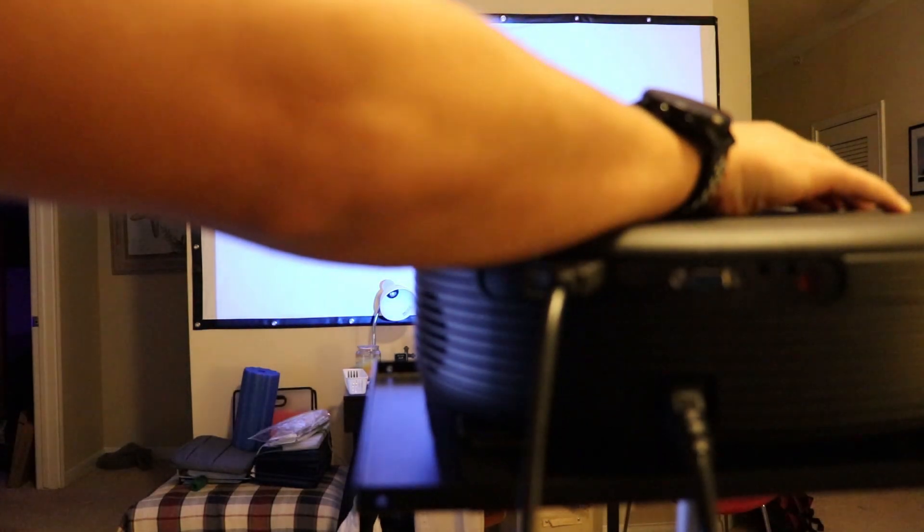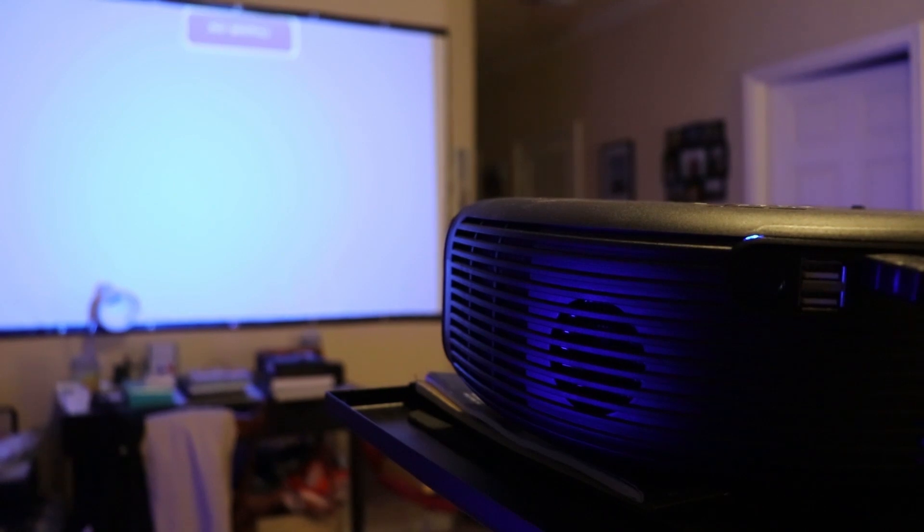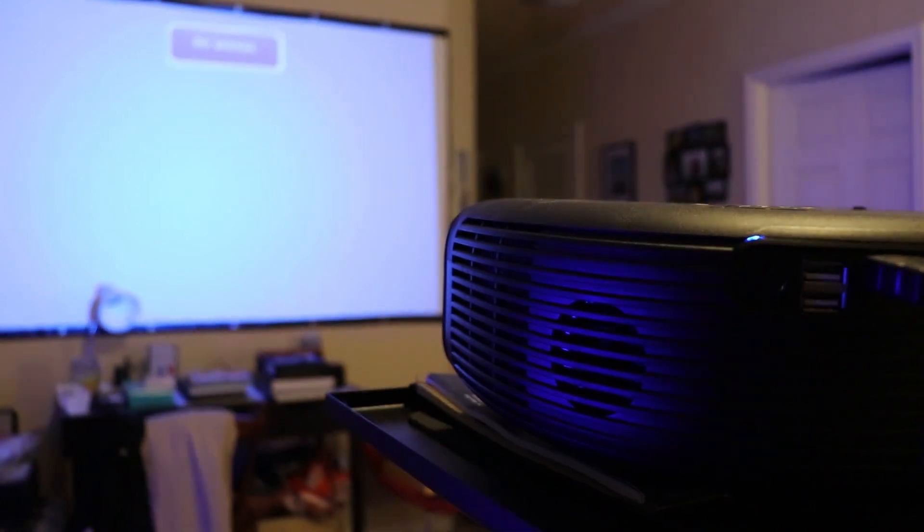Then we just need to prop it up a little bit higher. You can do that either with the projector itself or by putting something underneath it, like a book or magazine. That's lined up pretty well. Then we need to dial in the focus. Just to give you an idea, here's what the fans sound like with the mic right up next to it.